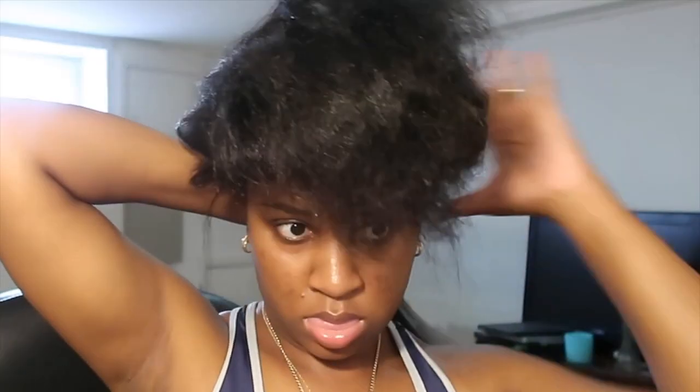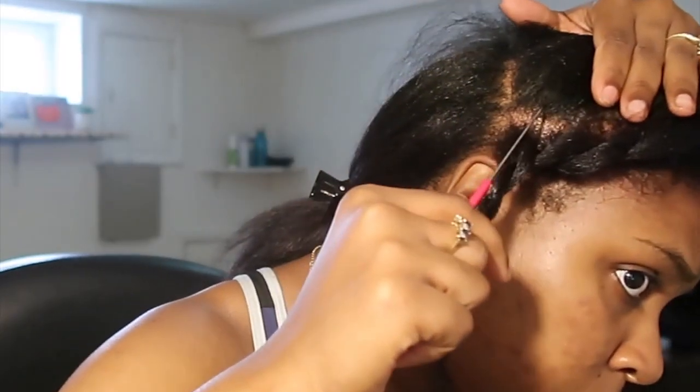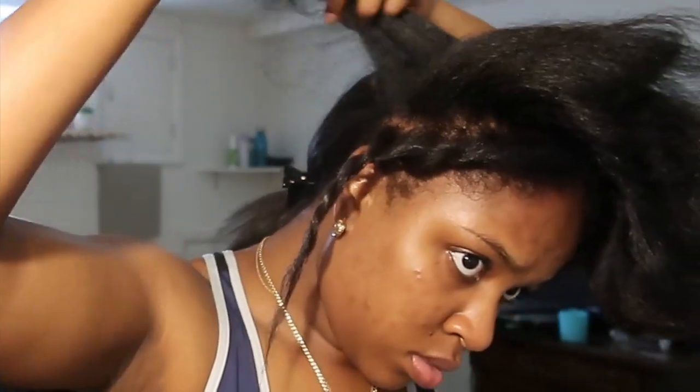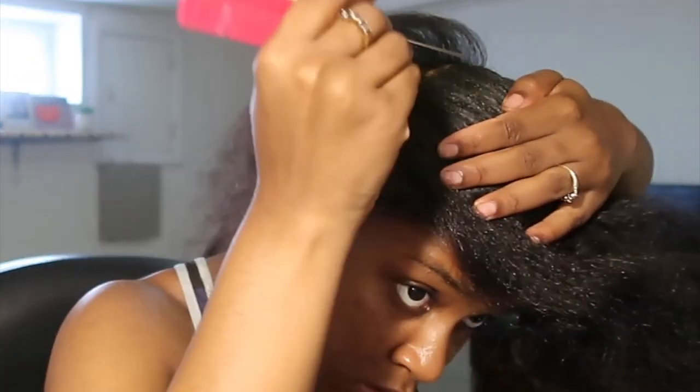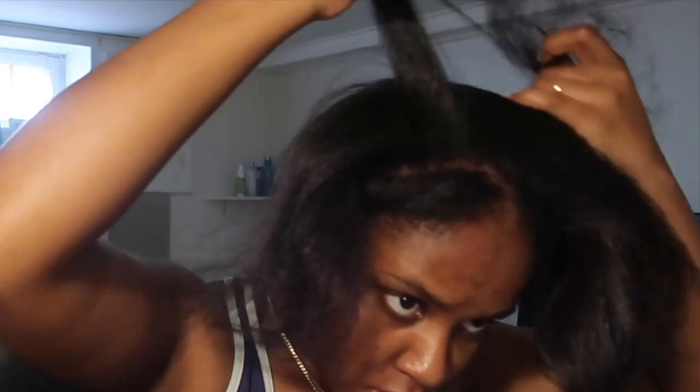After I parted out the part that I want for the front, I do a little flat twist just to get that out of the way. Next, I do a leave-out for the center of my head as well, because I also want to wear this style in a half-up, half-down. You want to have a section thick enough so that you could part it to have one section to cover the lower half and one section for the upper half — but only if you're planning on doing a half-up, half-down. If you're not, you could totally just skip this step.